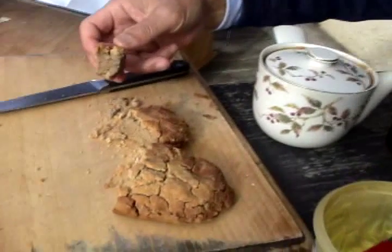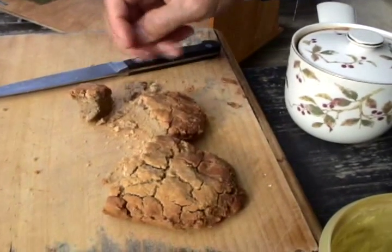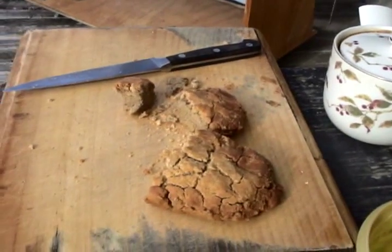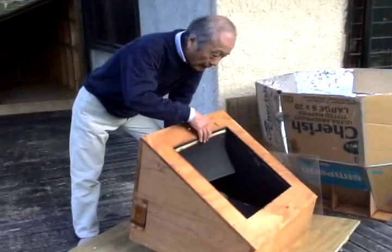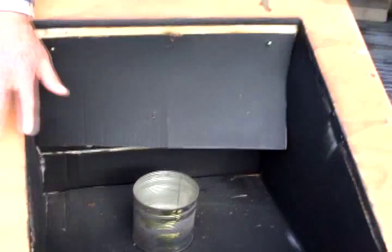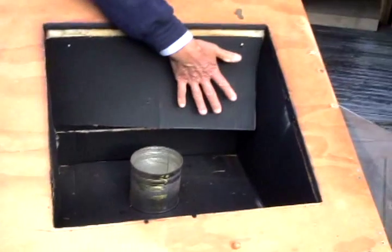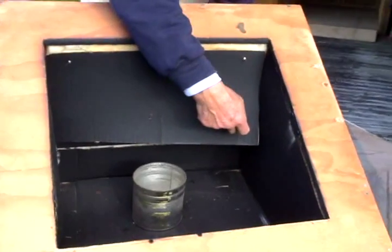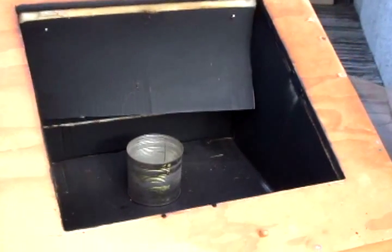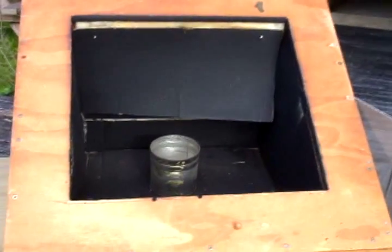I use buckwheat and corn for this bread. It would be an interesting subject to improve the taste. A few improvements I'm going to tell you: the cardboard is quite curved — so strongly curved I can't nail it back — so this sort of construction must be carefully done in the beginning.